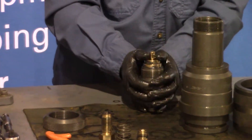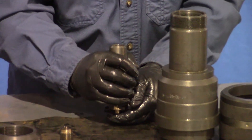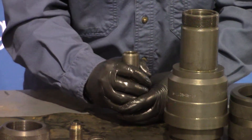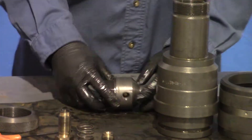You have to align the piston with the housing. Turn it facing you so you can see the top of the piston inside there. And then just press it into place. Once it's aligned, everything's nice and straight — just drop right in.